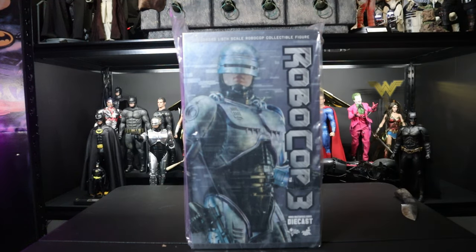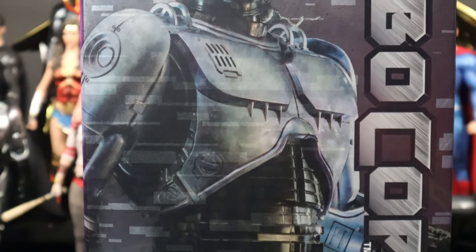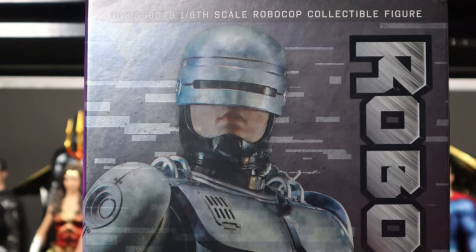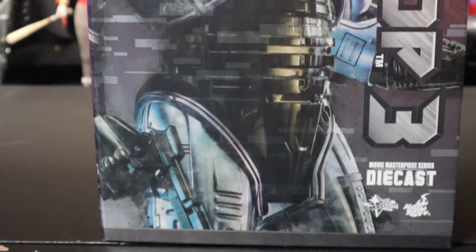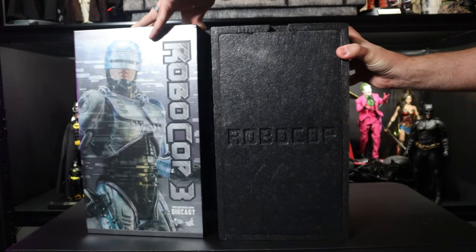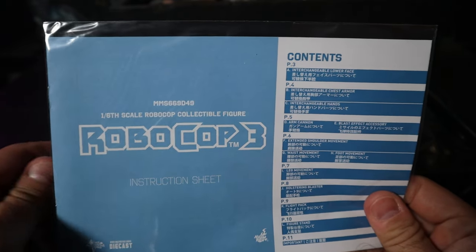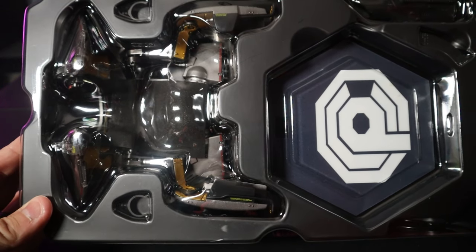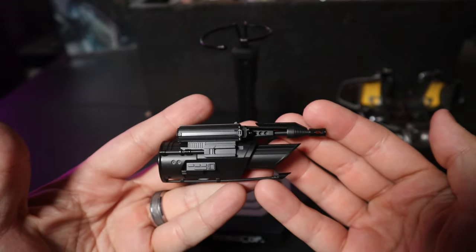If this is your first diecast RoboCop figure, you're going to be blown away. The packaging is similar to the original — great art box, great design. When you open it up there's a multi-clamshell with styrofoam protecting the figure, and underneath that is a plastic clamshell with all the accessories. You get the standard instruction manual, the bottom shell which has the jetpack, and the base.